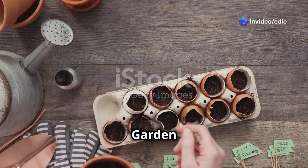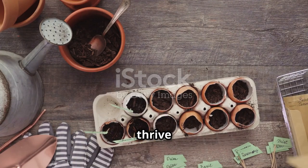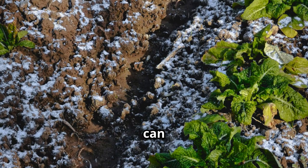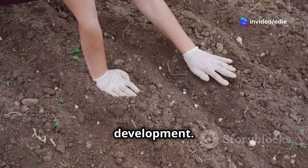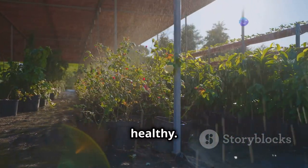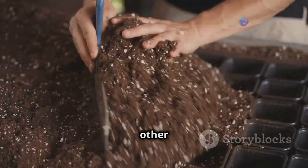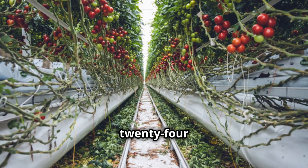Once your tomato seedlings are about six to eight inches tall and all danger of frost has passed, it's time to plant them in their final garden beds. Choose a sunny spot that receives at least six to eight hours of direct sunlight each day. Tomatoes thrive in well-drained soil rich in organic matter. If your garden soil is heavy clay or sandy, amend it with compost or other organic matter to improve drainage and fertility. Space your tomato plants 18 to 24 inches apart, giving them enough room to grow and spread out.